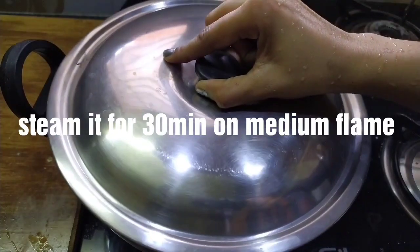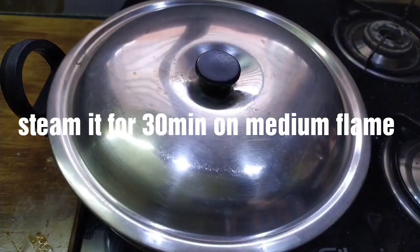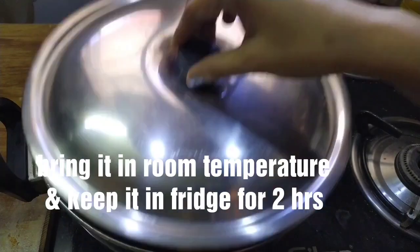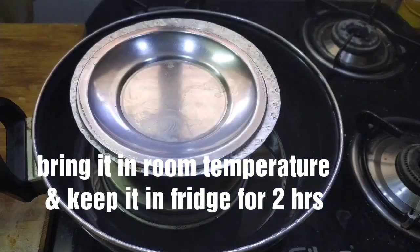Cook in a medium flame for 30 minutes. Let it cook on medium flame, then turn the stove and cook for 30 minutes.